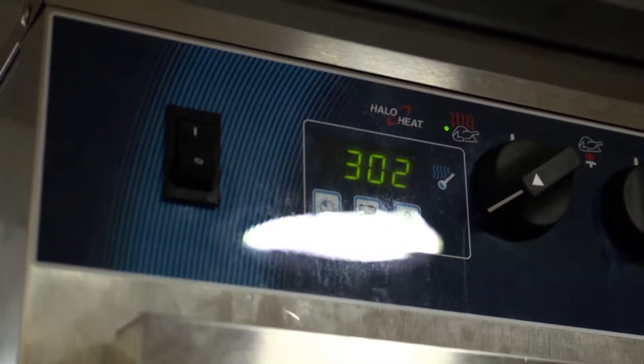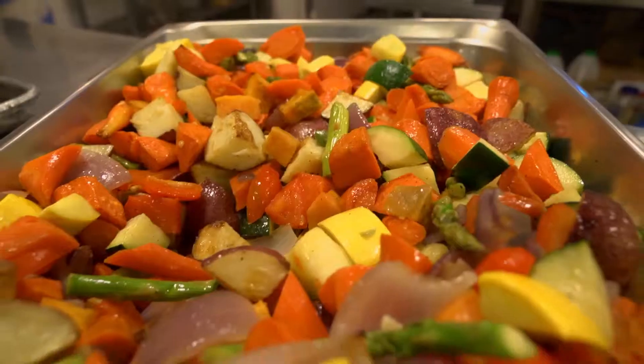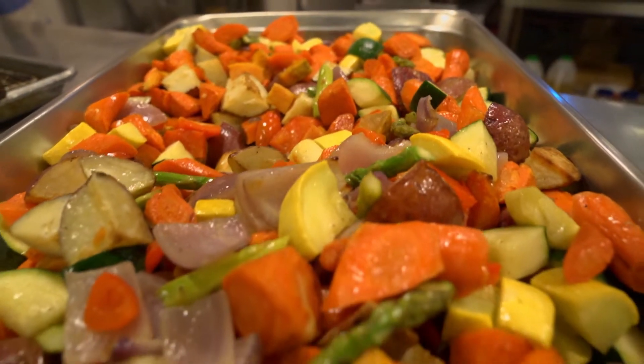The way we use the cook and hold oven in the kitchen is by quickly searing and roasting meats, roasting or smoking bright vegetables, and then transporting them to the event space.